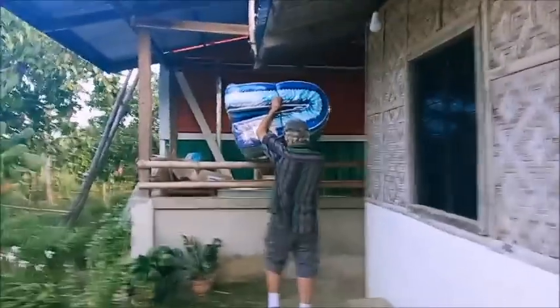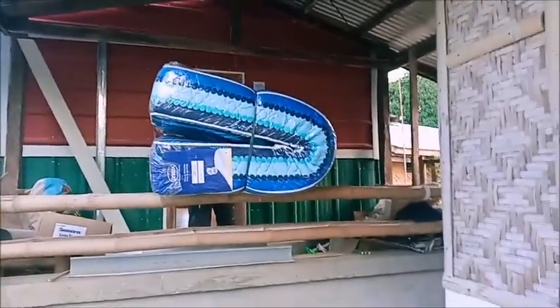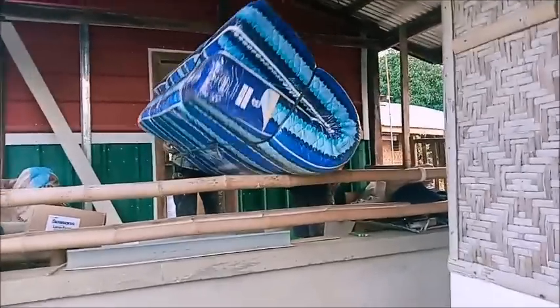Welcome to Farmer in the Philippines. We got a mattress because we're going home now soon in the next couple of days, so we got a mattress here that fits on the bed that we got.